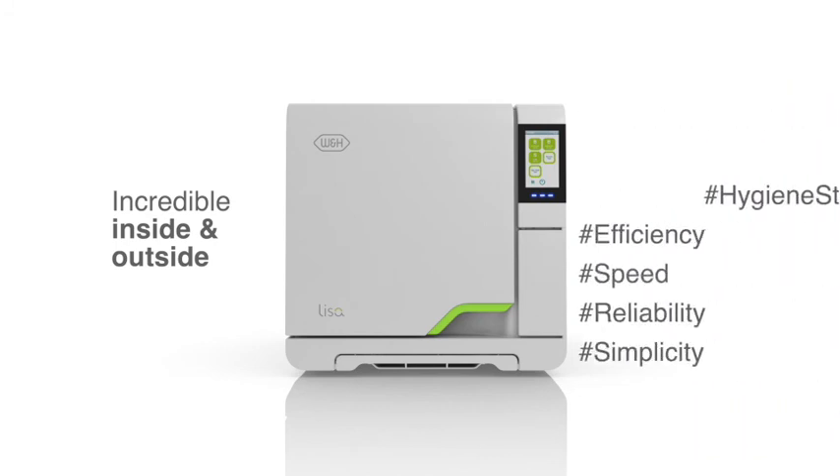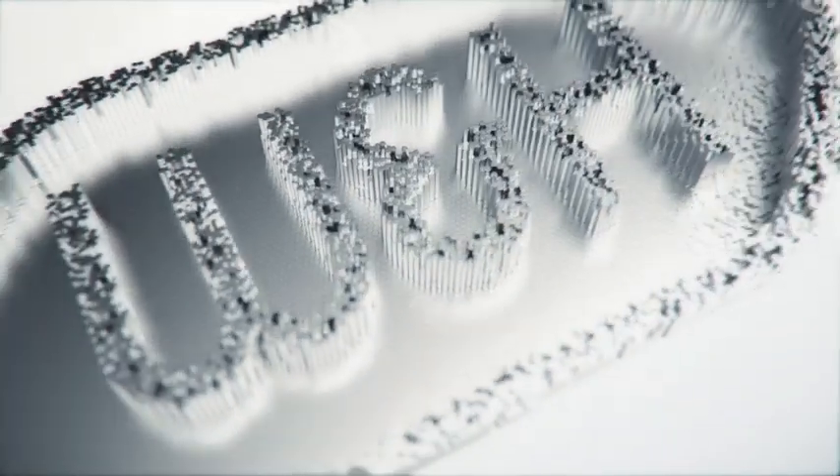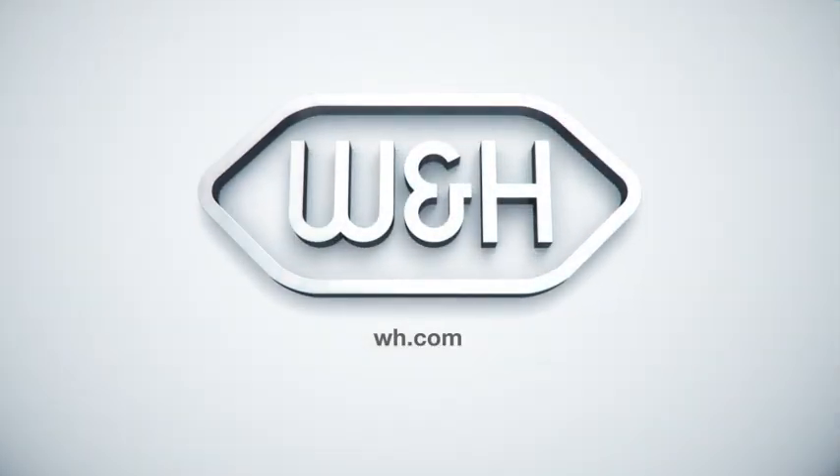More information as well as instructional videos can be found on the W&H website and video channel. W&H — people have priority.